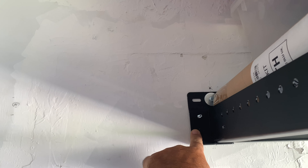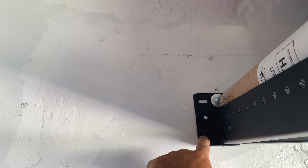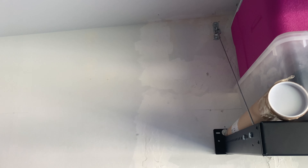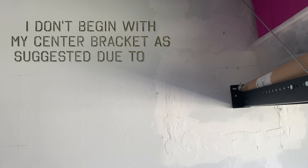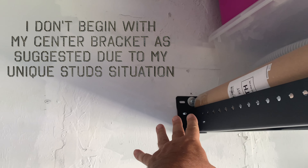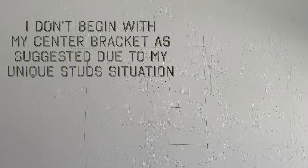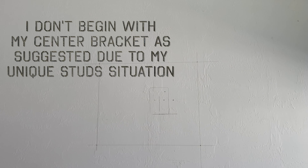I want to show you how I have this bracket set so that I'm going to start my second 2x8 here going this way. I'm going to put an extra pulley up there to hold this — I'm going to make sure I have all the weight strength that I need for this second one. I've made my measurements from here to the center bracket, and I'm about to do my drywall cutting.